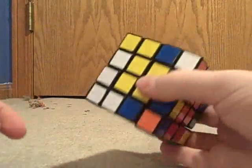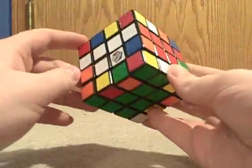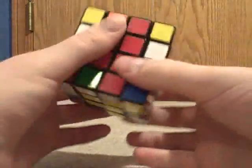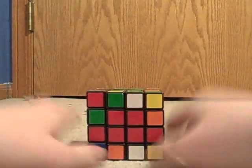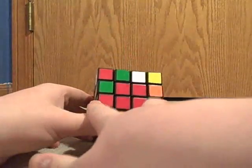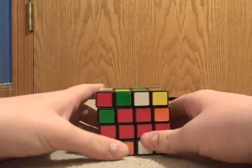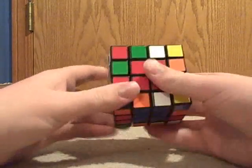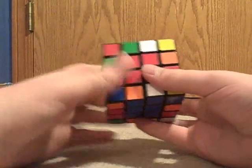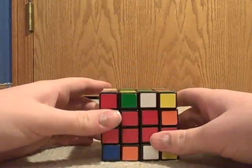To pair up dedges, you need to make sure that you have two in the correct spots. In this case, I have these two in the correct spot. But they are not positioned correctly — you can see that both red pieces are facing me. To pair up these edge pieces, I need to make sure that one red piece is in the lower half slice and one is on the upper slice.